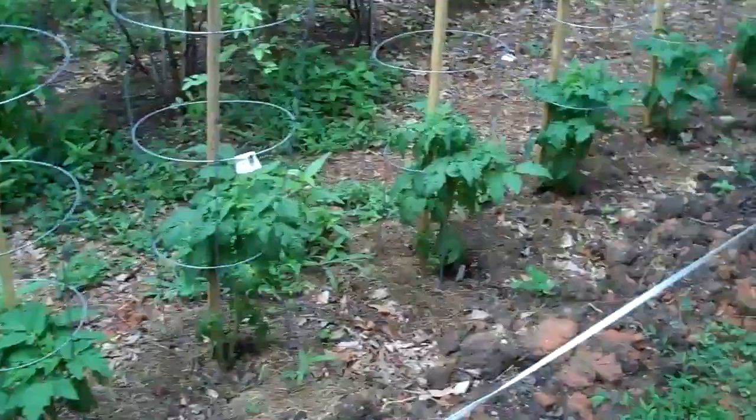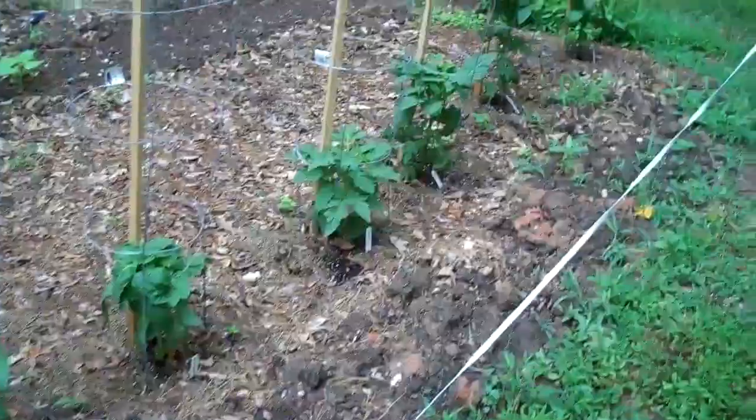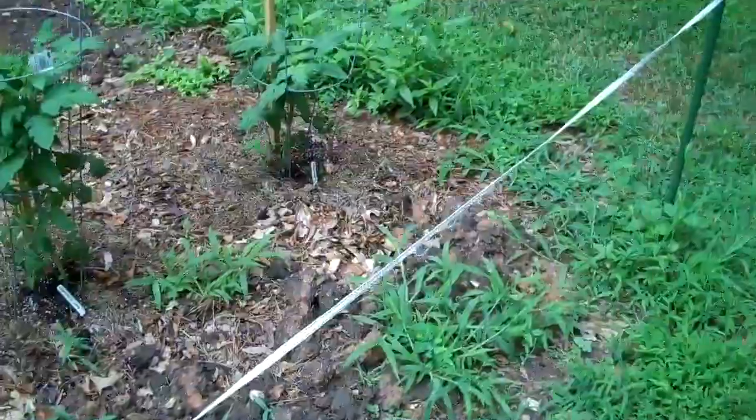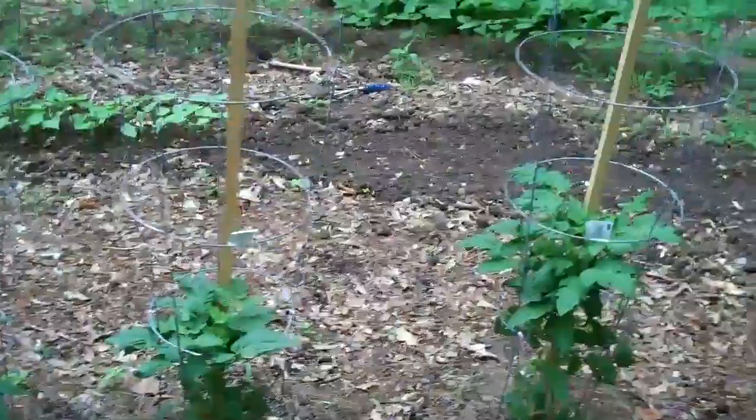You can see all caged and staked are a series of 12 of the Dwarf Project tomatoes that are between a foot and two feet tall and looking quite healthy.